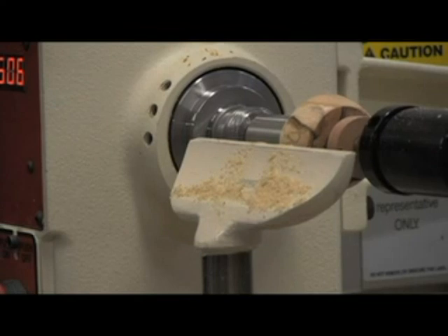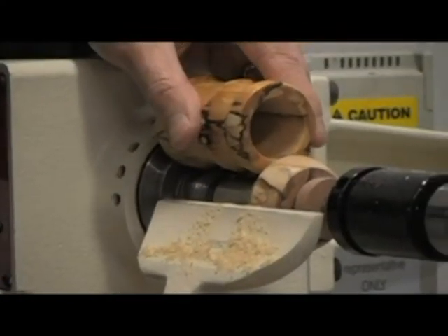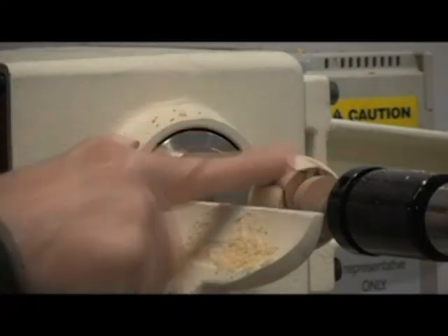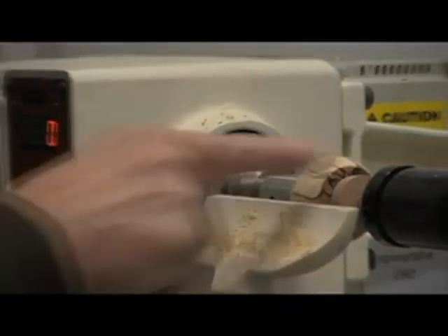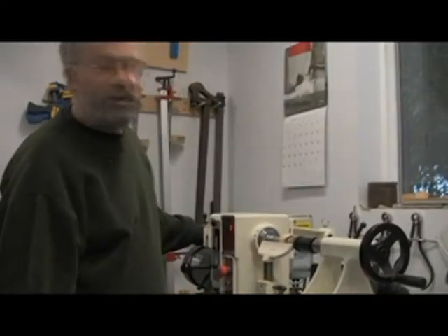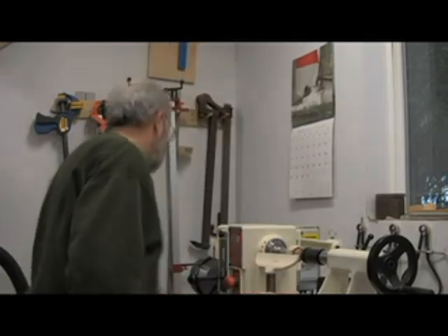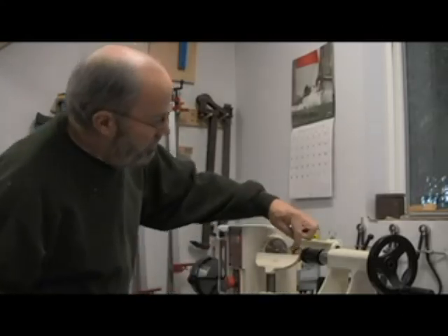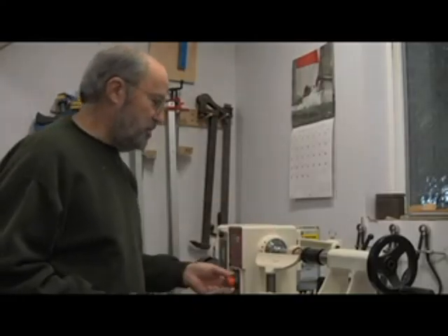I'm just going to hold the bottom up and see how I like that shape — I think that'll look pretty good. This one is coming out much smoother than the bottom part did, so I don't think we're going to need to do the CA glue treatment on it. I'm going to switch to the skew chisel now and just work on this edge so it blends into the top a little smoother.